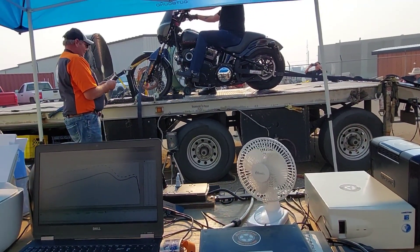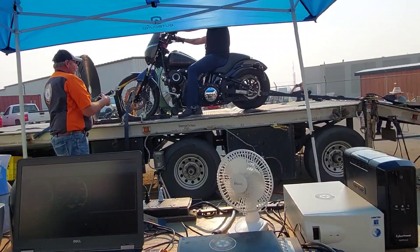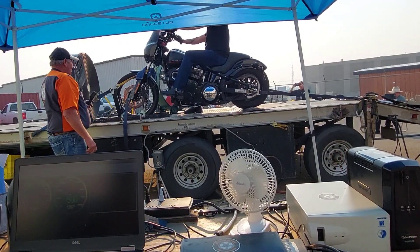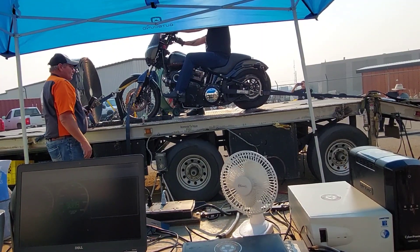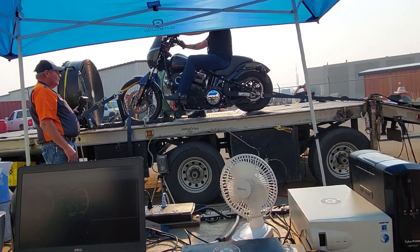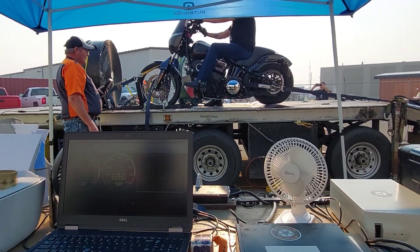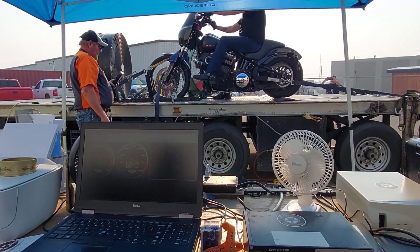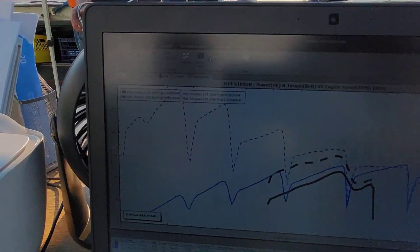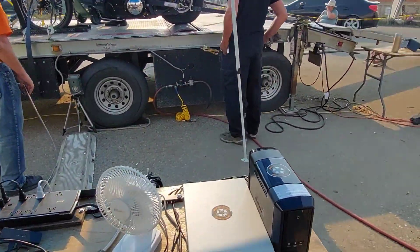All right, run two here — let's see what it does. That is amazing. 160 horsepower and the torque is at shift point. Holy shit! All right, run three.